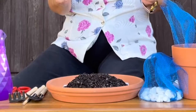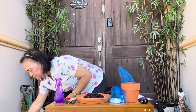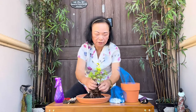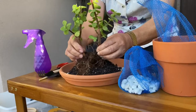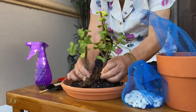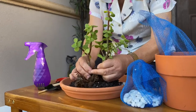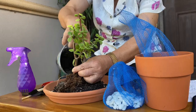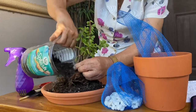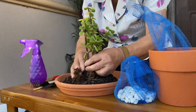We start with the bigger plants, placed off-center. See, I'm going to put it off-center. While you are putting it in, you are also adding your media — add some more of the media.